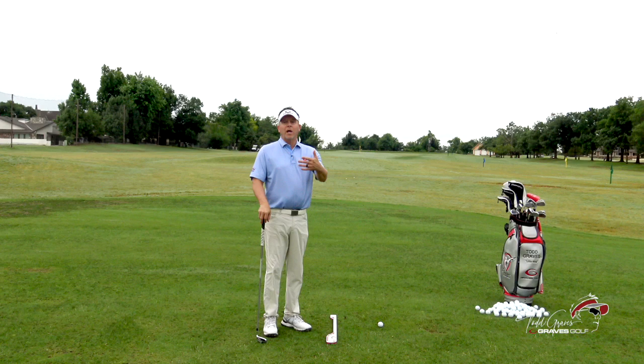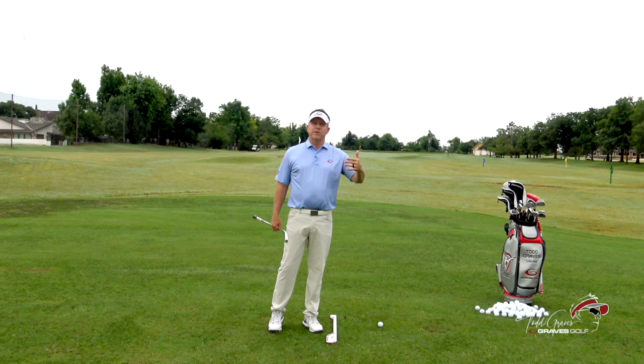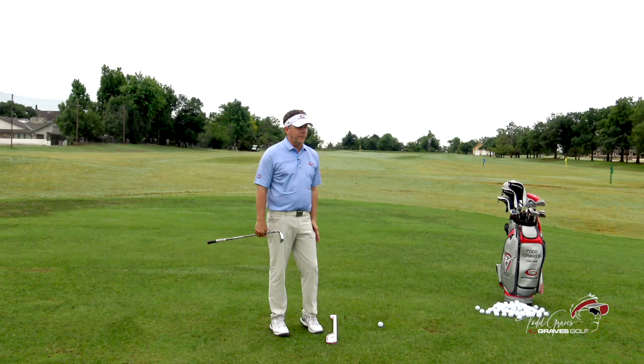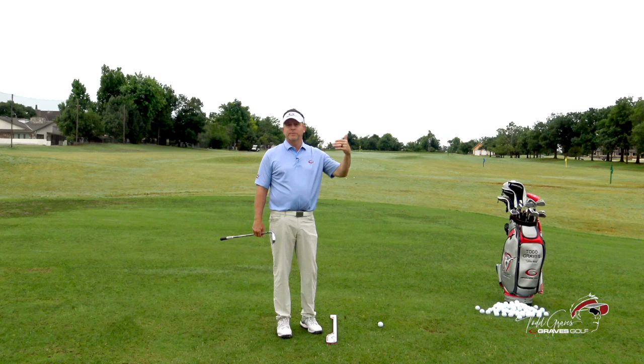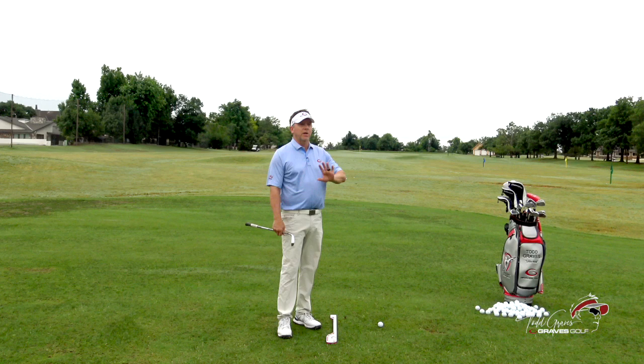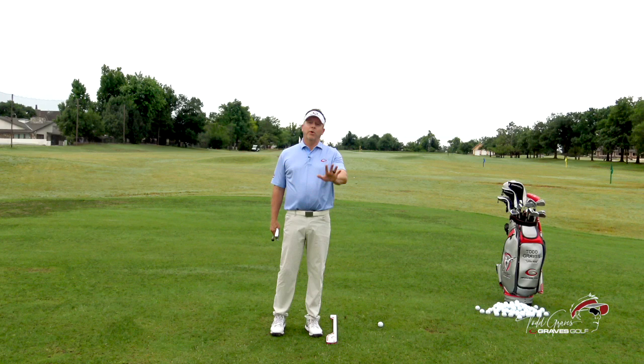A lot of you will make comments on the channel saying so-and-so does it this way. That's all great. Those guys on tour are great players — they have found a way to match the path and the face of the club to square it up. A lot of them don't really hit it that straight; they control their spin rates and direction, playing a fade or a draw. When you're watching this channel, I'm in pursuit of showing you the most effective, most efficient way to move your body, because this is a mechanism.